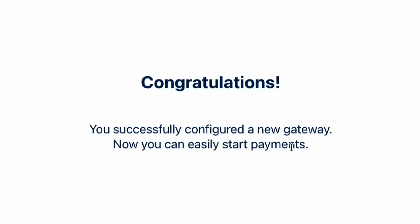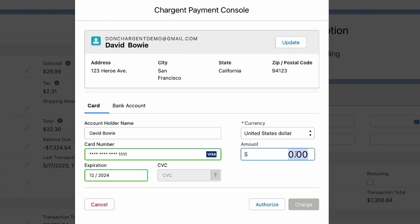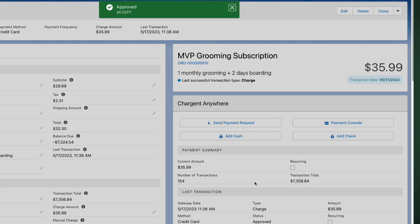And that's it. Congratulations. In just minutes, you've successfully configured CyberSource and Salesforce. You'll want to conduct some test transactions to ensure that Chargent was set up correctly, and most importantly, that you can get paid. Our CyberSource Integration Guide walks you through the testing process. You can find a link to that in the description below.